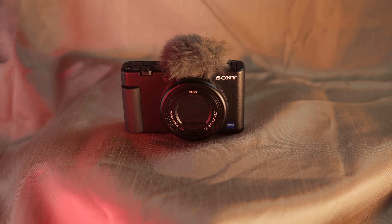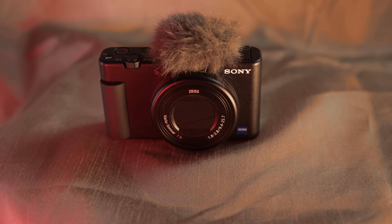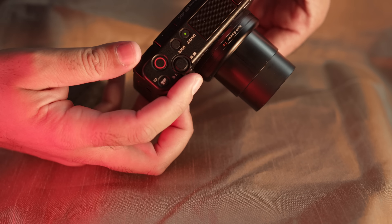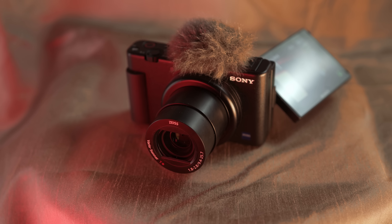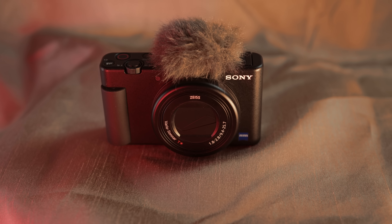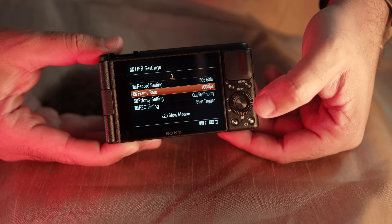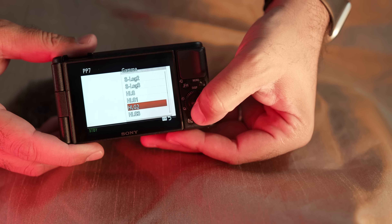Let's go over the features and specs. The Sony ZV-1 is a 20.1-megapixel camera with a 1-inch CMOS sensor. It has an articulated screen, a 24-70mm Zeiss lens, f1.8 to f2.8 up to f11, 4K at 30fps, 1080 at 120fps, and it shoots at a high frame rate for slow motion at 1,000fps — that is huge. It also has picture profiles: S-Log2, S-Log3, and HLG.